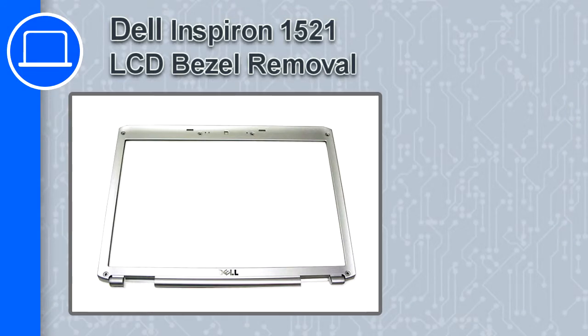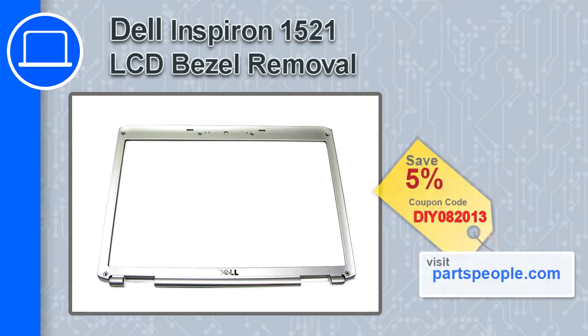How's it going? This is Ricardo and in this video I'm going to show you how to remove the LCD bezel from a Dell Inspiron 1521. If you're looking for parts for this laptop, go to our website and use this coupon for a 5% off discount.